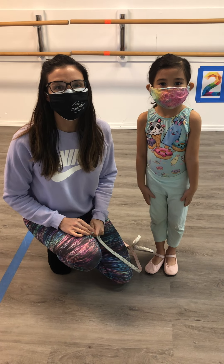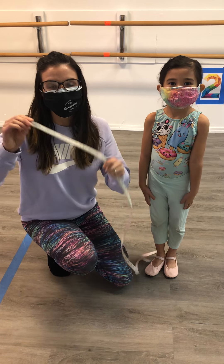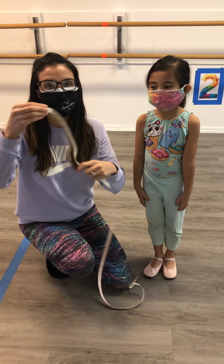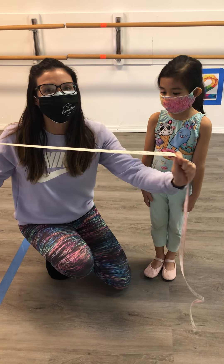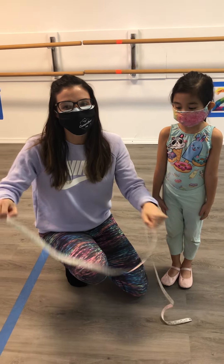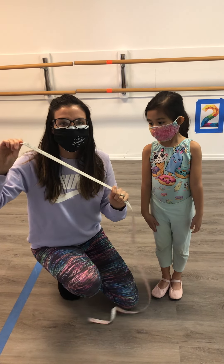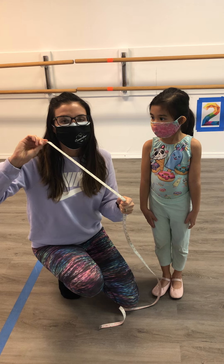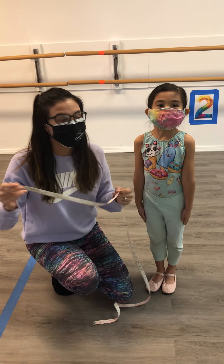Hi! We're going to teach you how to measure your child at home for their recital costume. First of all, you want to make sure you have a fabric flexible measuring tape. Do not use a rigid metal household measuring tape — you need a sewing measuring tape. You can get these at almost any drugstore, craft store, sewing store, or Amazon if you want it delivered to your house.